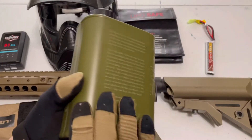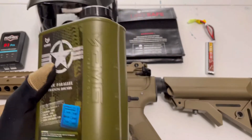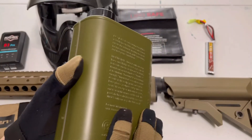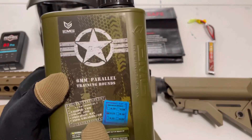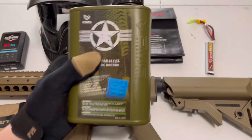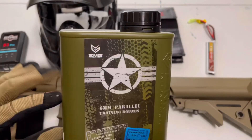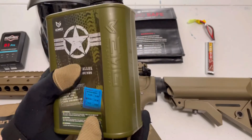For BBs, I use EMG — probably around $18 for 5,000. I use 0.23g, sometimes 0.25g; it just depends. These are nice — they're biodegradable, and you need biodegradable BBs for most outdoor fields. I've never had any problems with these. Just make sure to keep the bag sealed because moisture can make them swell. I really like these BBs.